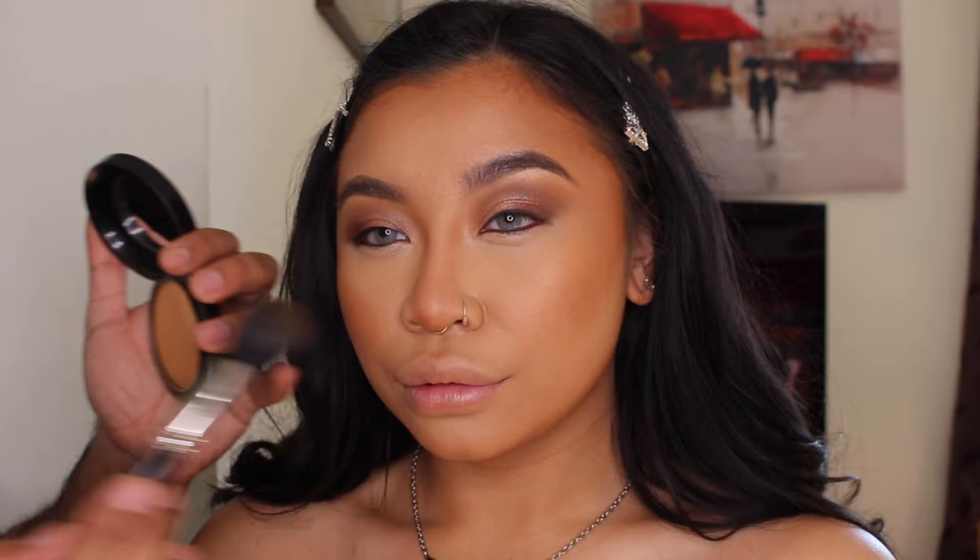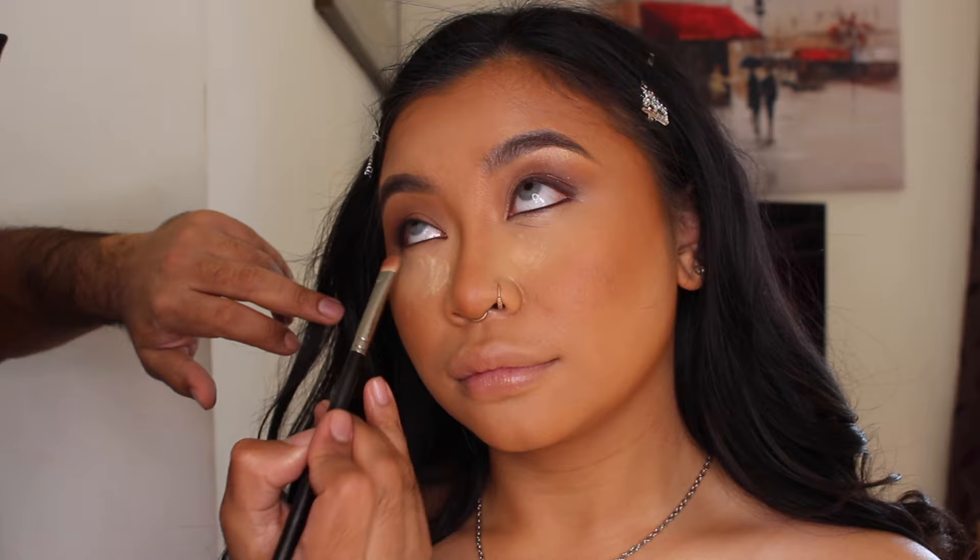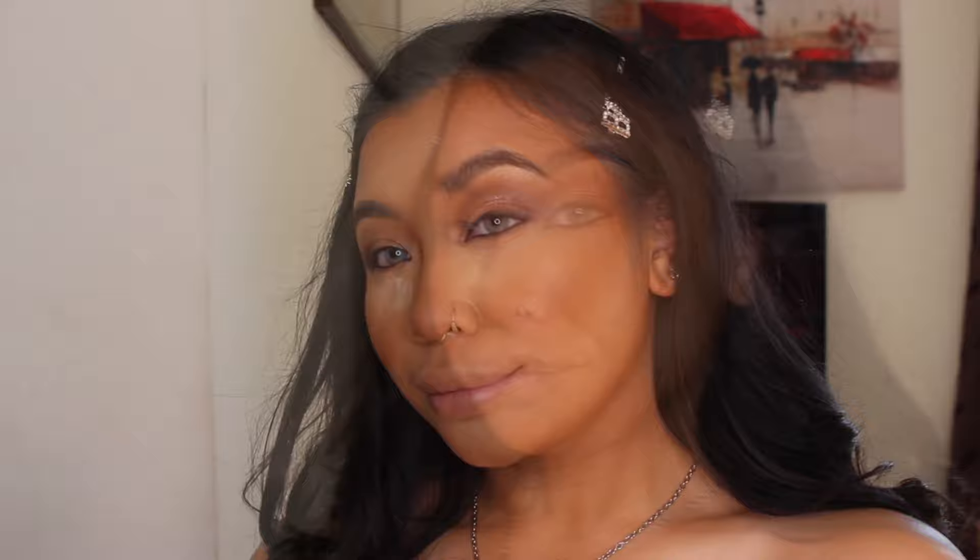I want to add a bit more warmth to the skin, so I'm going to use Dark Tan, which is a Mineralite Skin Finish product. For this look I'm actually not going to use any blush — I'm going to use the warmth from the bronzer as my blush. I'm also putting a tiny bit of powder underneath the eyes because I want to use the bronzer on the bottom lash as well.